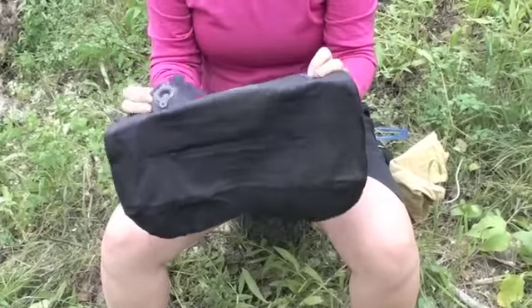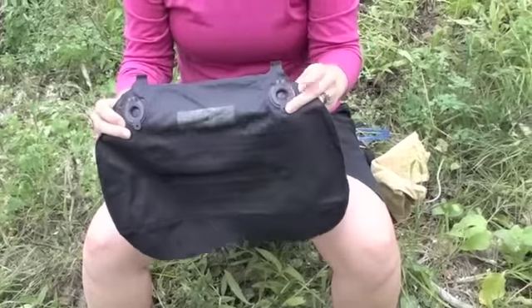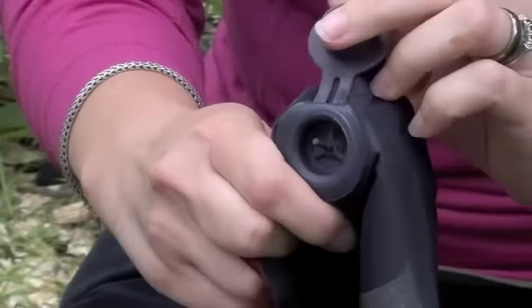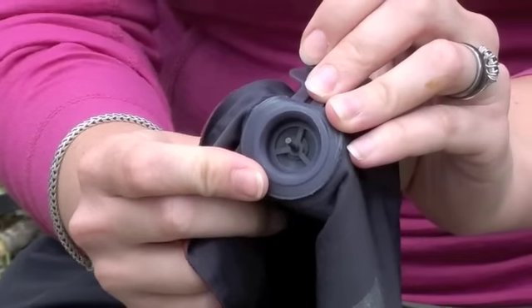This is the back of the pillow — nice grey material — and the front is a ruby red. It's got a deflate valve and an inflate valve. The inflate valve actually has a little flapper inside to prevent air from escaping during inflation.